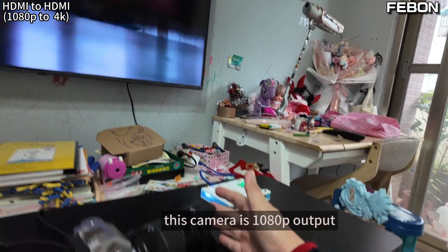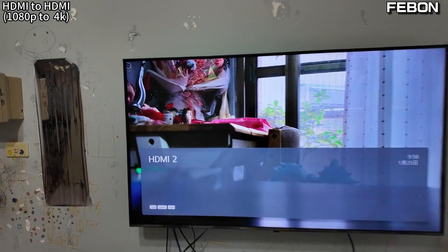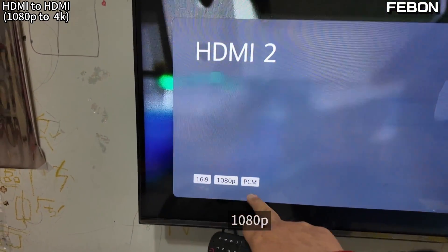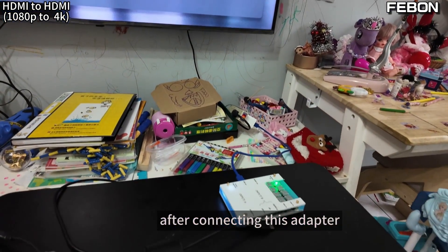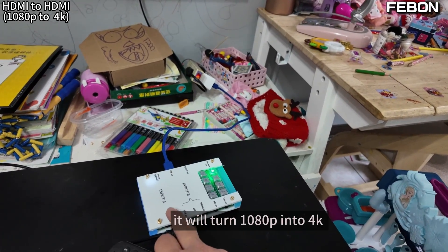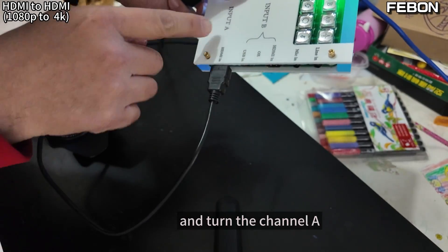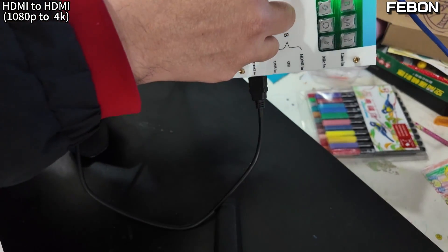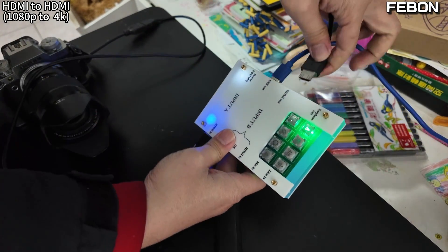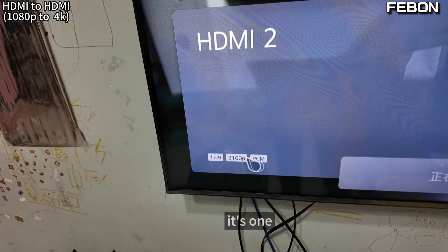Third HDMI to HDMI demo: Full HD to 4K output. This camera is Full HD output. After connecting through this adapter, it will turn Full HD into 4K output. Select Channel A and connect the HDMI output to the TV monitor — you can see it is now 4K.